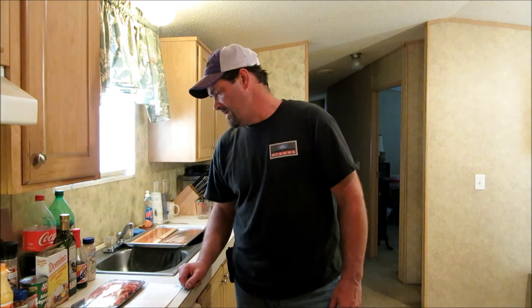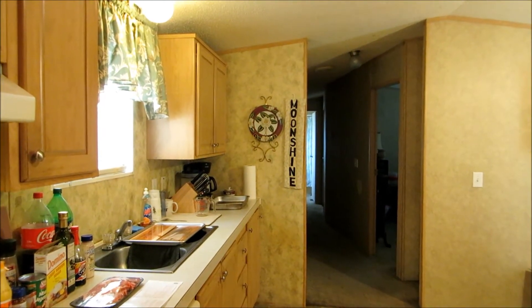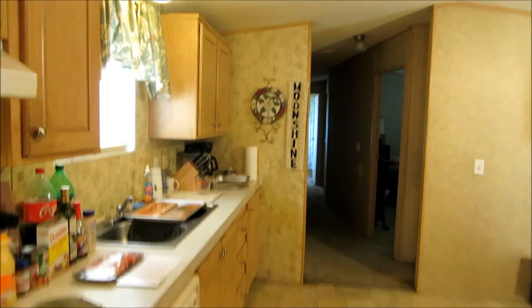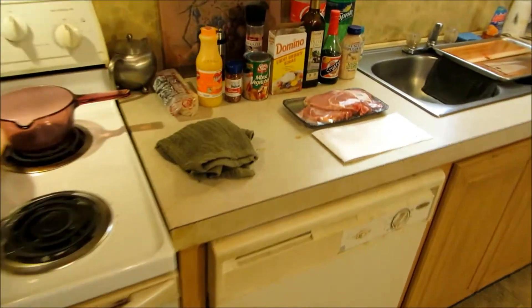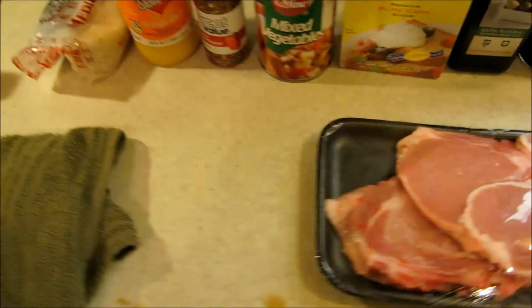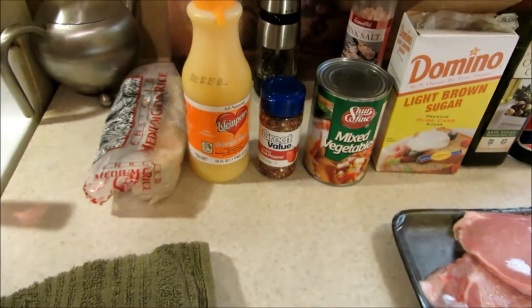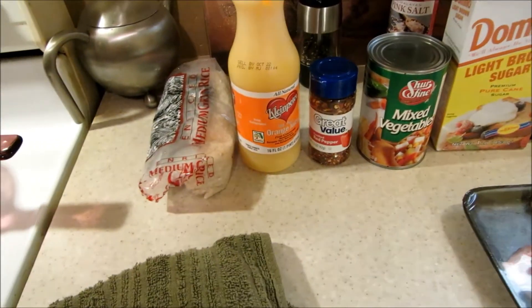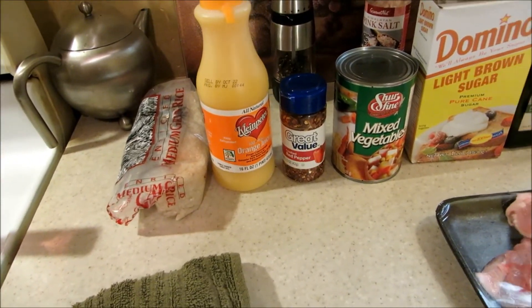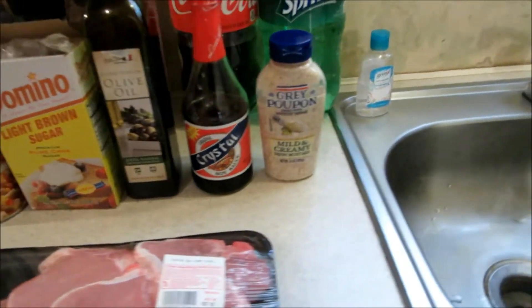I just got a little pack — about a pound and a half, four center-cut pork chops. I'm going to make some seasoned rice to go with it, and I've got some mixed vegetables. The marinade calls for orange juice, red pepper flakes, light brown sugar, olive oil, soy sauce, and some Dijon mustard.